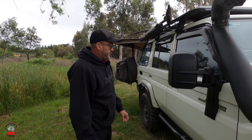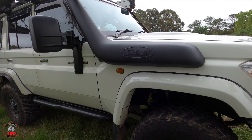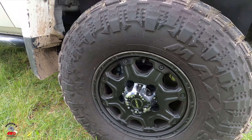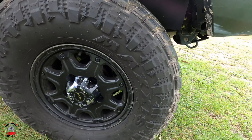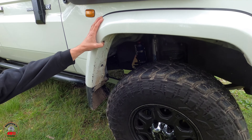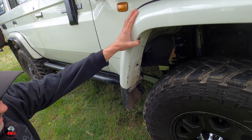For rims and tyres, we're running the ROH Octagons — they've done some work. Running the Maxxis Razr mud tyre in a 285/75/16, so pretty well a 33.